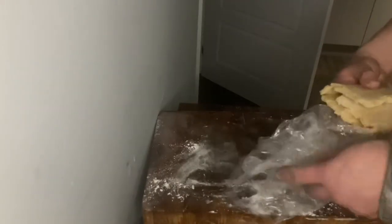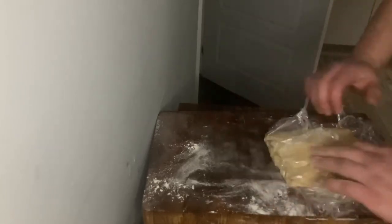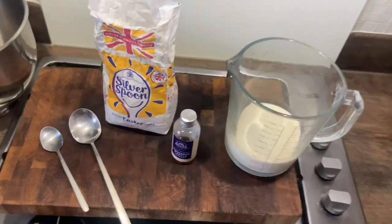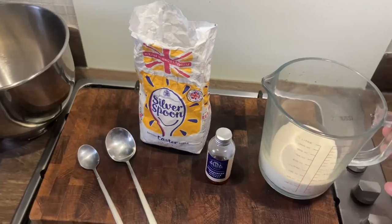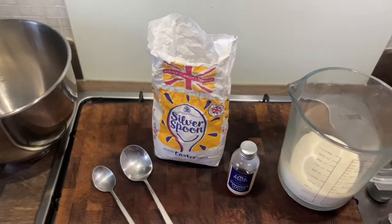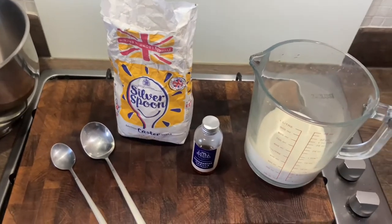Whilst the pastry is going in the freezer, preheat your oven to 220 degrees. We'll get on to making the cream next. For the Chantilly cream you'll need 250 ml of whipping cream, 2 tablespoons of caster sugar and half a teaspoon of vanilla extract. If you have a vanilla pod, that would be even better.